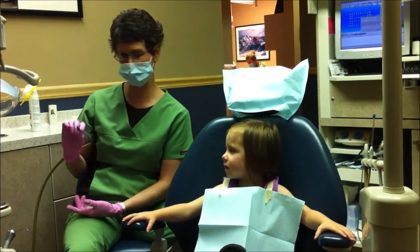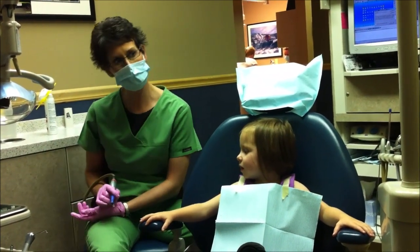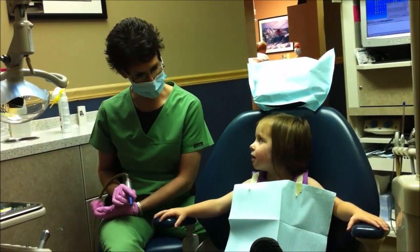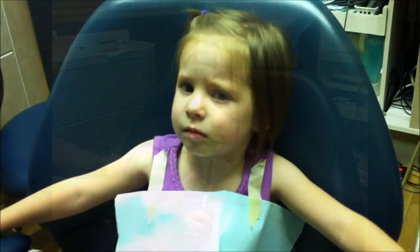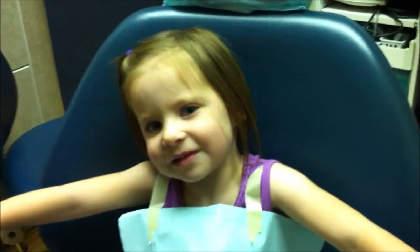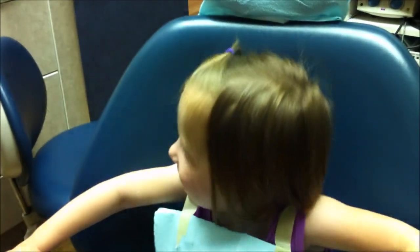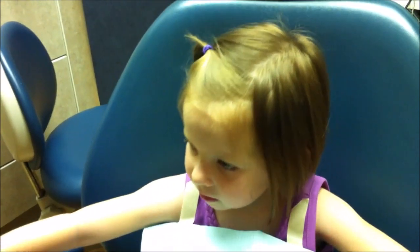What kind of toothpaste for you? Let's pick some toothpaste — I have bubble gum, cookie dough, or strawberry. Do you like strawberry? So what did that big yellow foamy stuff taste like? Bubble gum? It tasted like bubble gum — was it good? You did a good job keeping it in your mouth for a long time until the timer went off.